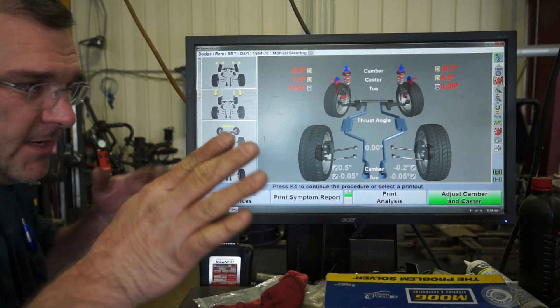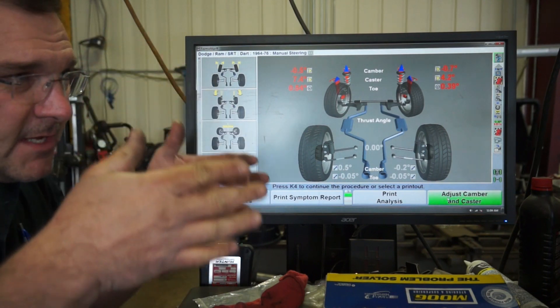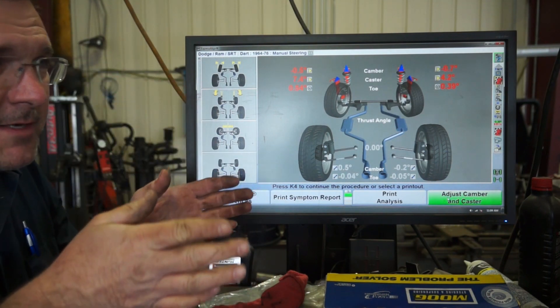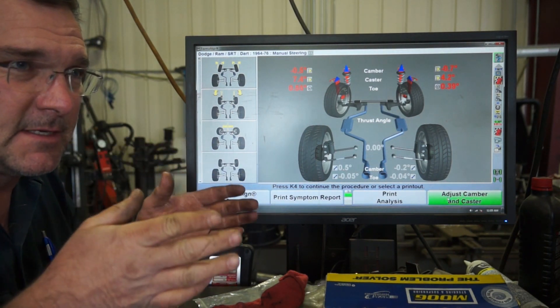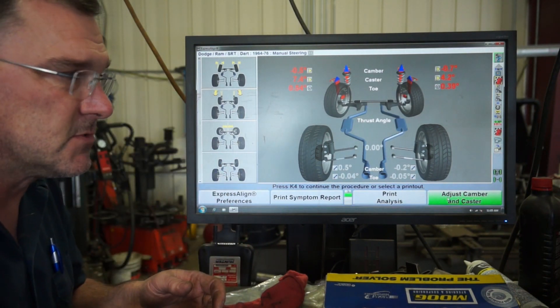When you launch, your front end lifts and your tires will toe in. Then when you're under power, it settles down to another spot where your toe is in place. When you let off the gas, it'll squat and sometimes the toe will actually toe out. Bump steer kits will eliminate that and help maintain as close to zero degree toe through the entire range of the suspension travel.